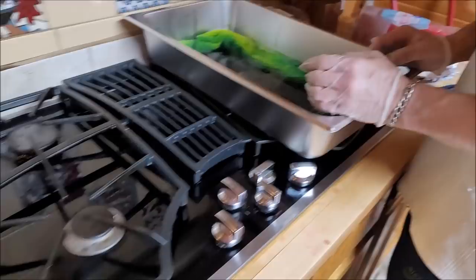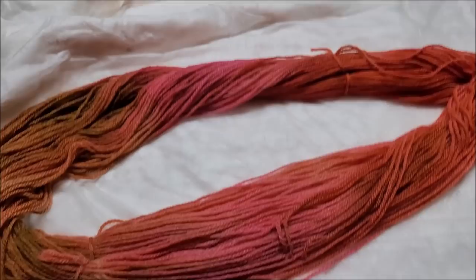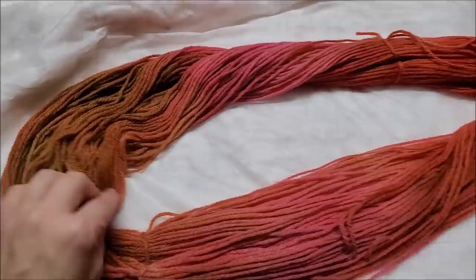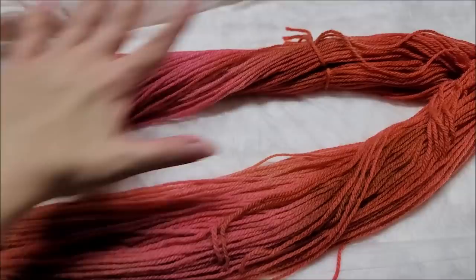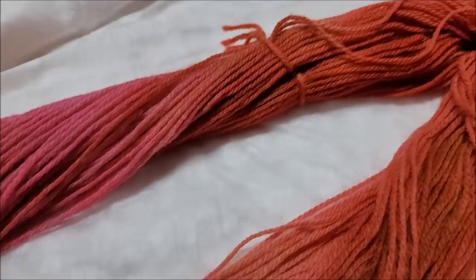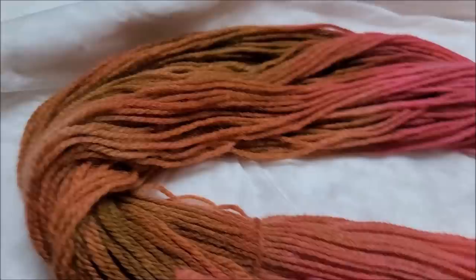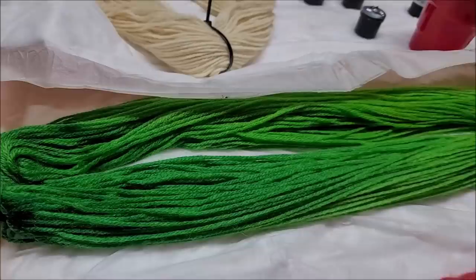Once mine was done I just rinsed it out until the water ran clear. Now I have to let it dry overnight. This is probably the worst hank I've ever dyed in my life — it's just not dark enough and everything mixed together. I gotta go back to my old way; I was just trying something different. It's really more pink than burgundy. The burgundy mixed into it and my copper really lightened up, I guess we'll see when it dries.